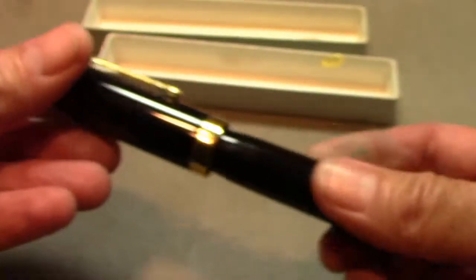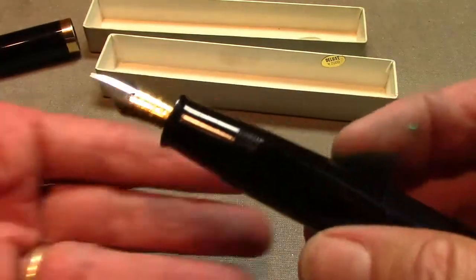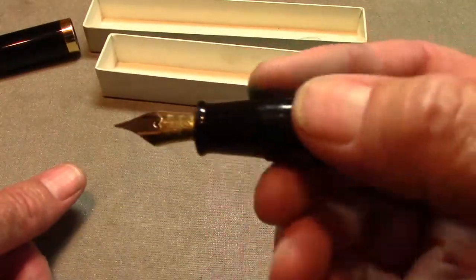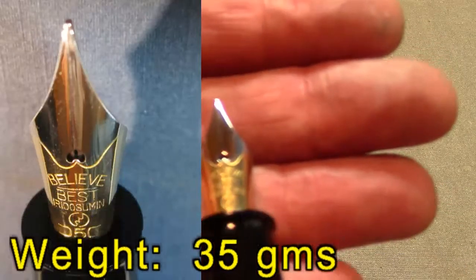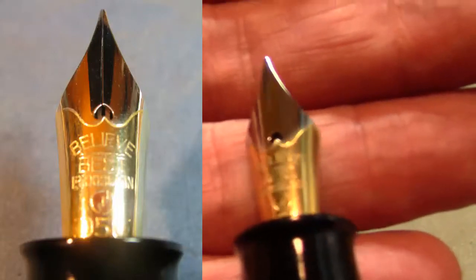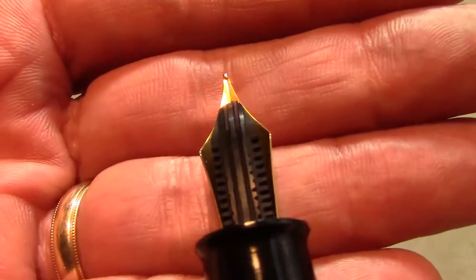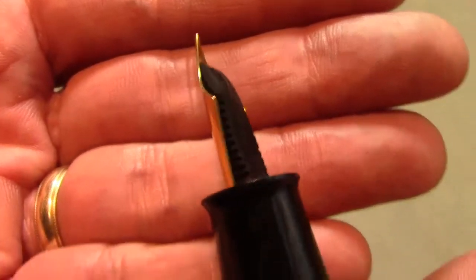Let's take a look — just unscrew the cap. This thing is substantial; it's not really that heavy, but that's a good-sized section — about as big a section as I have on any pen, bigger than the Delta Dolce Vita oversize. There's interesting engraving on the nib, a nice two-tone nib, obviously on the fine side. And it's interesting the feed — the first time I've seen a feed with both longitudinal and horizontal thinning, so that's a little bit different.